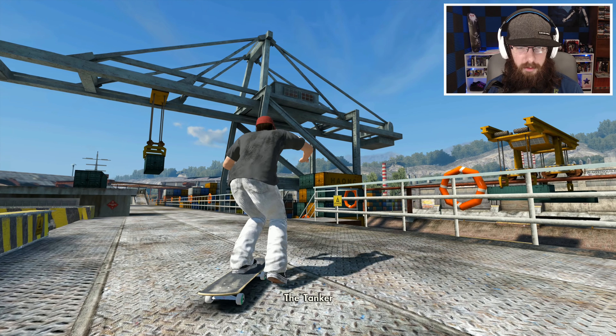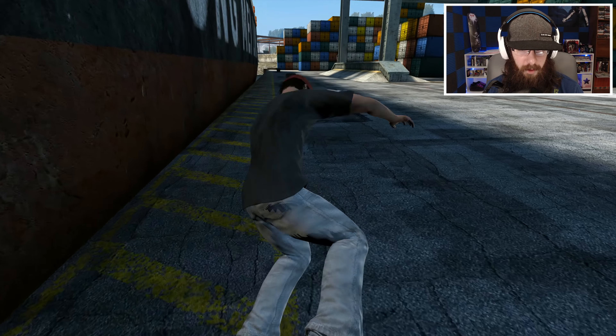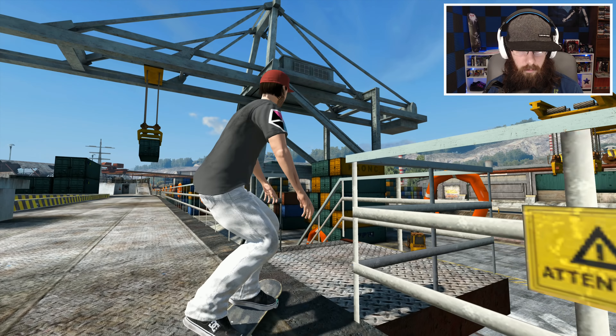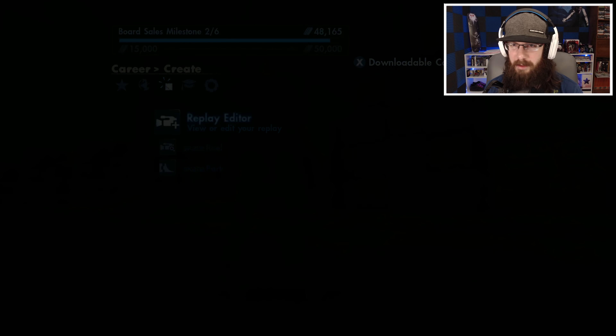Smith really doesn't look good on that. Let's try a 5-0 — I think 5-0 would probably look the best on a rail steep like this. Or not — let's not do a 5-0. Okay, that was pretty smooth. 5-0 probably looks the best on that.